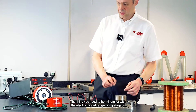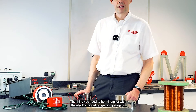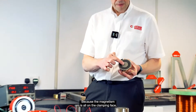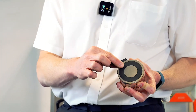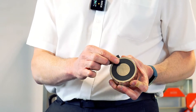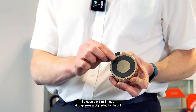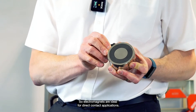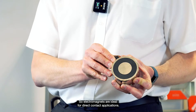The thing you need to be mindful of with the electromagnet range is air gaps. Because the magnetism is all on the clamping face, any air gap at all quickly reduces the pull force. Even a 0.1mm air gap sees a big reduction in pull. So electromagnets are ideal for direct contact applications.